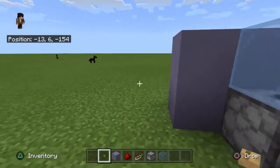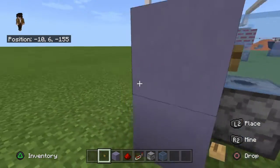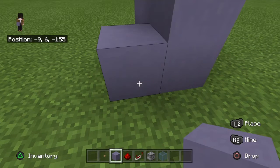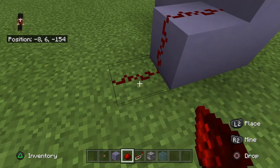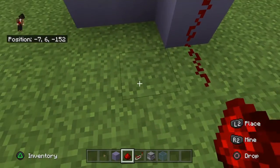For the redstone, place this oak button here. Then you're going to want to place a light blue terracotta block here, with some redstone running all the way down to connect like this.